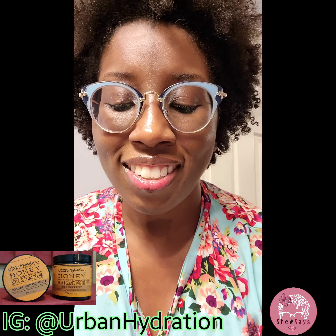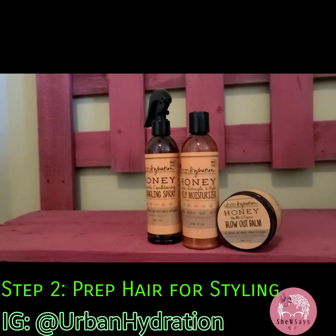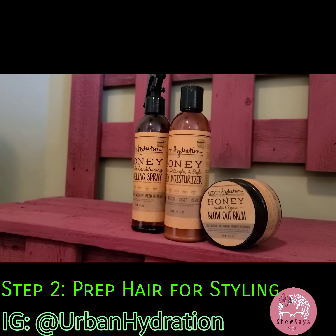And I'm going to section my hair and use their Blowout Balm to grease my scalp. This stuff is amazing — it seals moisture, it's anti-dandruff, and it promotes fast hair growth, and that's what I need. I need to promote fast hair growth. So I'm going to apply that all over.